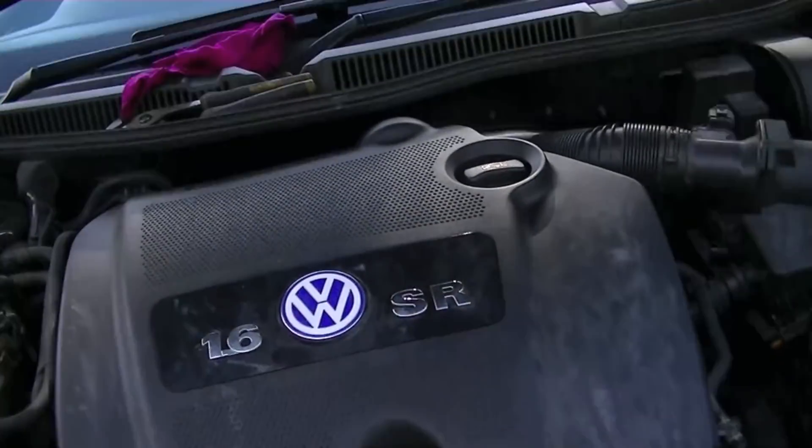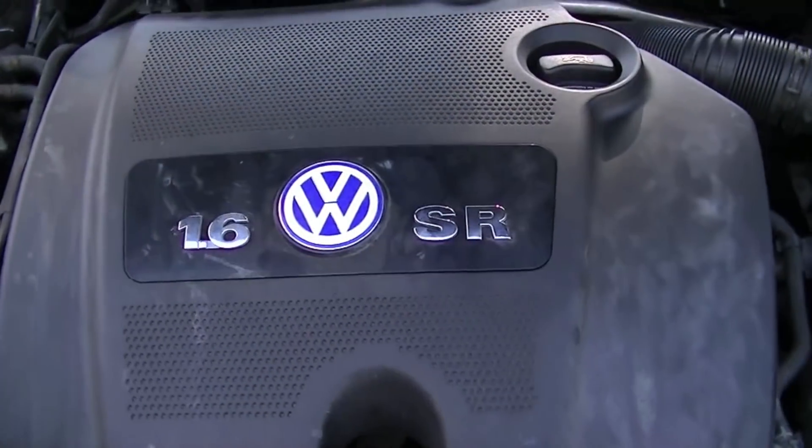Today I'm going to show you how to decarbonize your engine using water, but this is on a petrol engine this time. A couple of people weren't too sure about whether it would work on a petrol engine the same, so we have got a 1.6 SR.